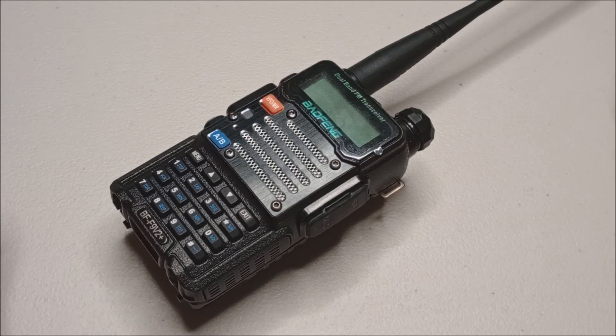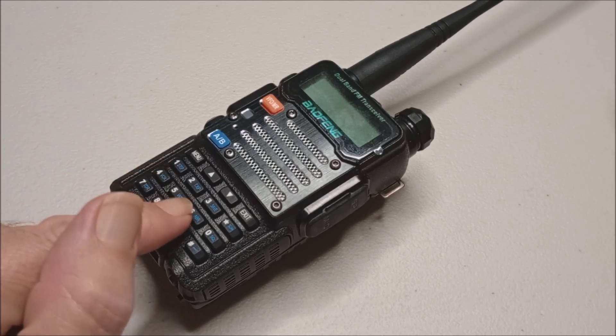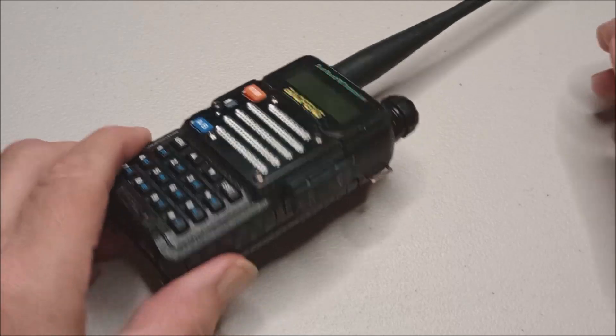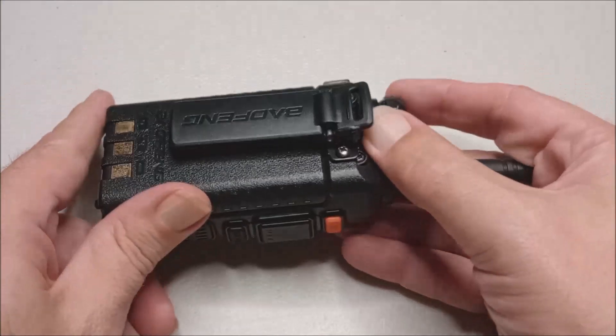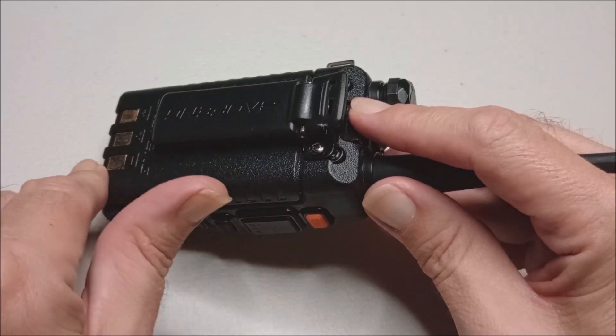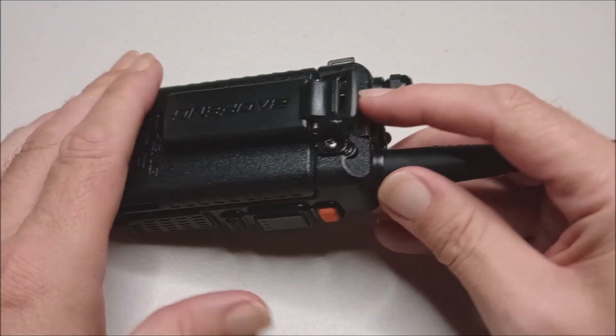Today we're talking about stuck battery removal on a Baofeng UV-5 style radio. I'm assuming you've already tried the normal battery release button and it's still stuck and won't come off.